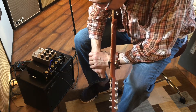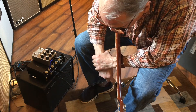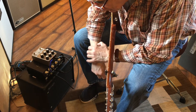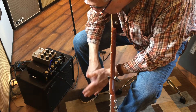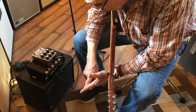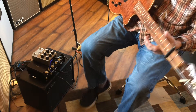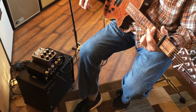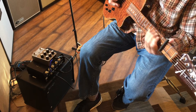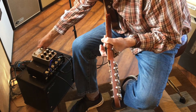I've got the Golden Reverb on the effects loop of this Quilter AC 101 with a 110 Boogie cabinet. The amp doesn't have much clarity to it, but you'll be able to tell. I'm going to run it first with it off, then with it on, then I'll unplug it and cut it on and back on through the stereo out — we'll only be getting dry signal. This is with the pedal on, set on plate.